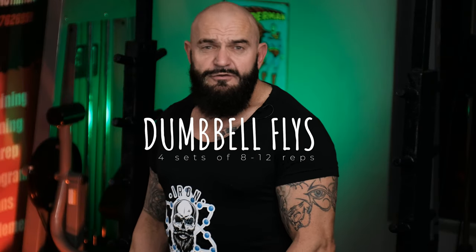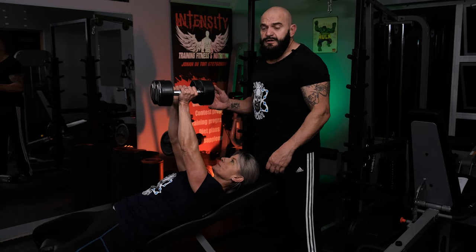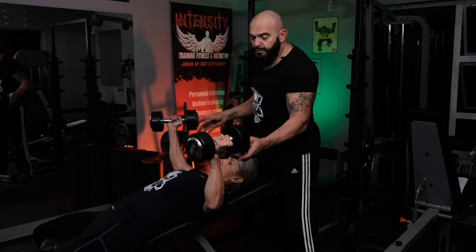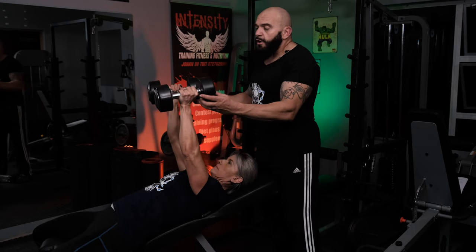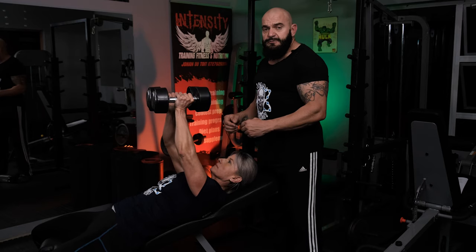Our next exercise is a dumbbell chest fly — it's a bit of a controversial exercise. A lot of people say there's no place for it, but I've made a few adjustments and I think there's still room to use it. The problem with the dumbbell chest fly is if you straighten your arm during the extension, there's a lot of potential damage in the shoulder joint. And when you do the upward movement, there's basically no pressure on the pecs. I've got Desiree assisting me on the dumbbell fly. The incorrect way is to have straight arms, extend to the side, and put a lot of potential damage and strain on the shoulder joint. Also, when the dumbbells get to the top, squeeze those pec muscles together to create a bit of extra tension.